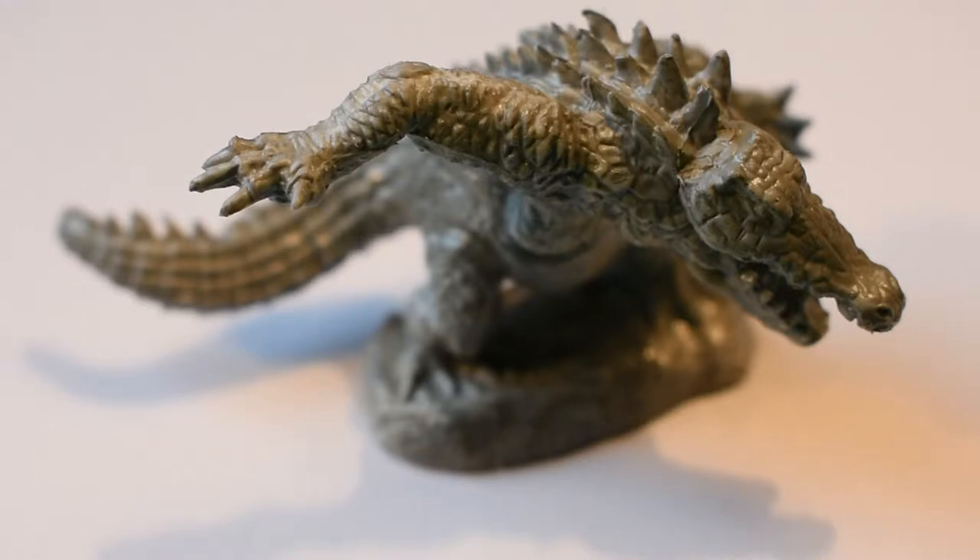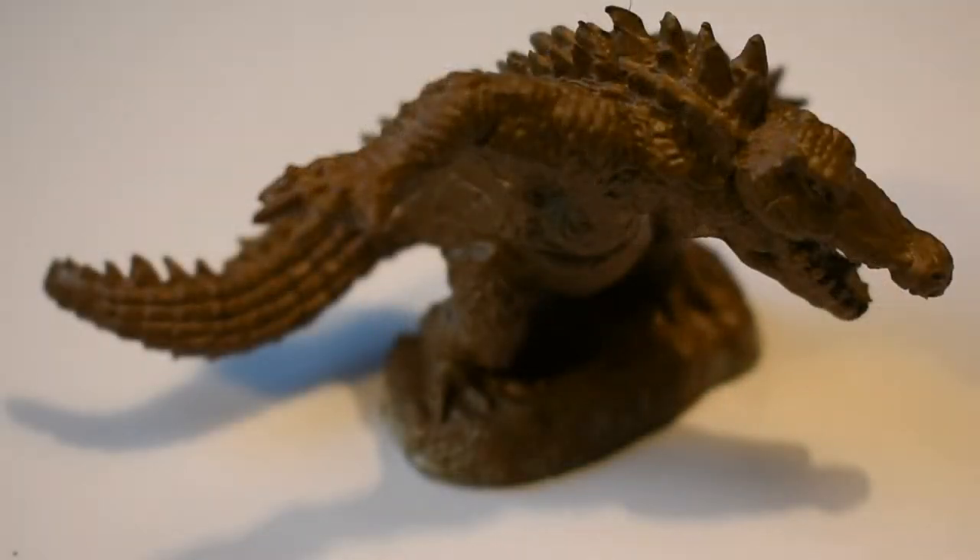First up, painting him brown. We go then — all browned up, which is step one complete.